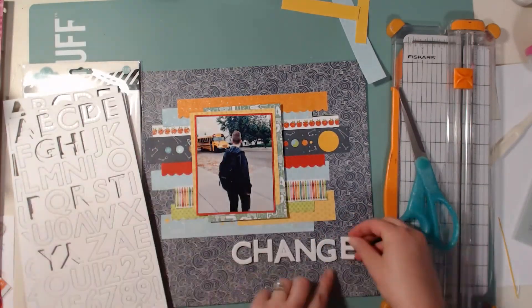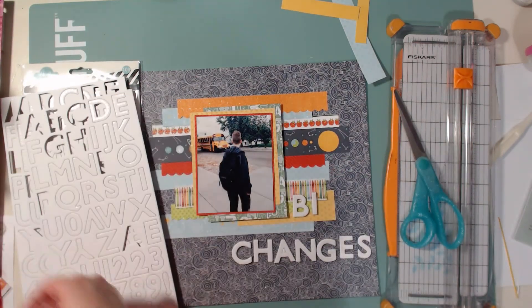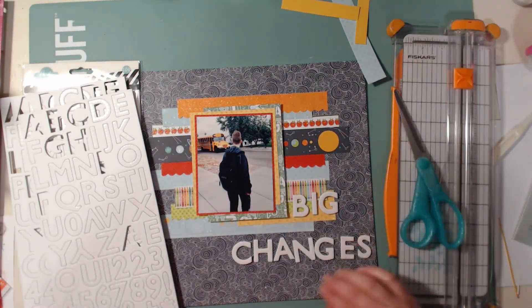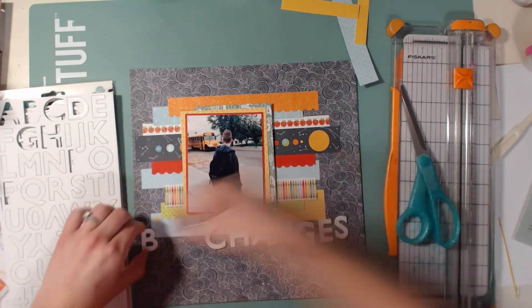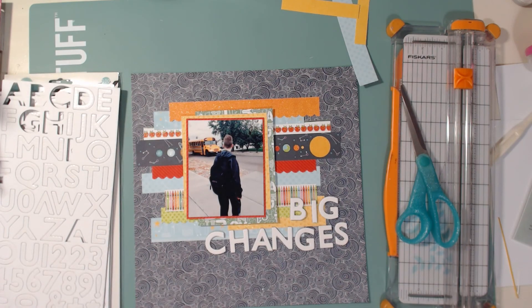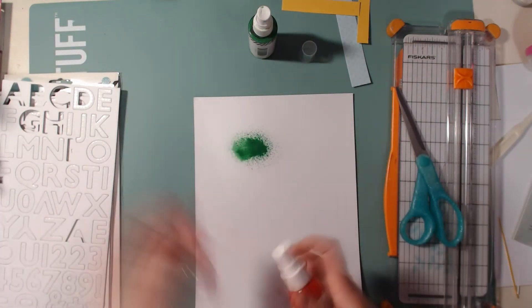I'm pulling off my title — at first I was thinking I wanted to call it 'Changes,' but then I decided this isn't just any old change. Jonas hasn't ridden the bus in six years — he started riding the bus when he was six. And he's going to middle school, not elementary school anymore. This is quite a big change for him, and he has just taken it like a champ. I'm so impressed and amazed by him.